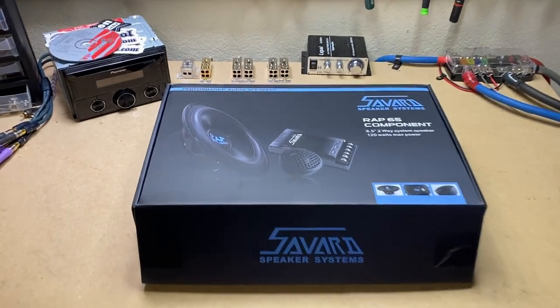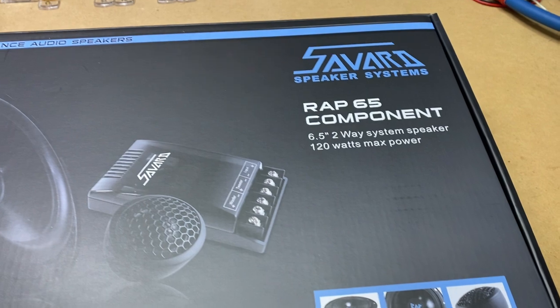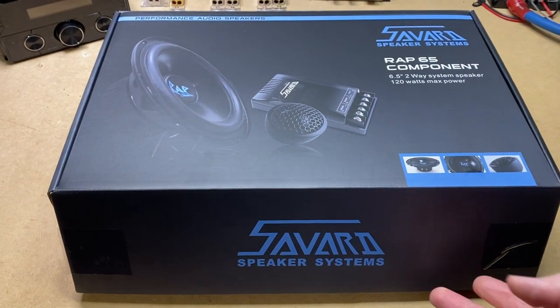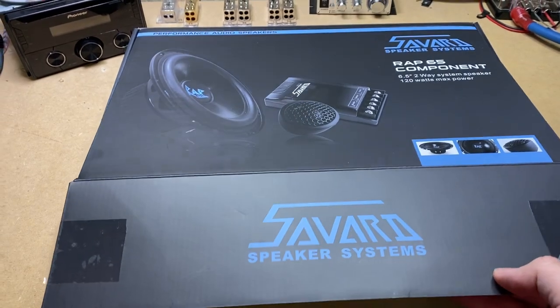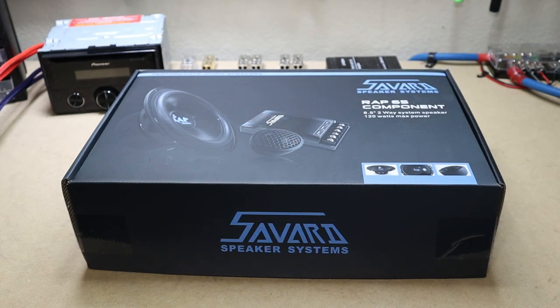Before we get into this full unboxing, it's important to say that the awesome dudes at Savard — Will and Lucas — sent these to me to check out. I just wanted to let y'all know. It's your boy Hi-Fi Vega back again, and today we're here to take a first look at the Savard Wrap 6.5 component set.